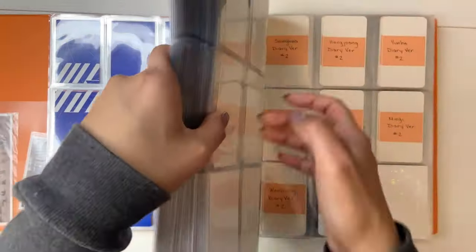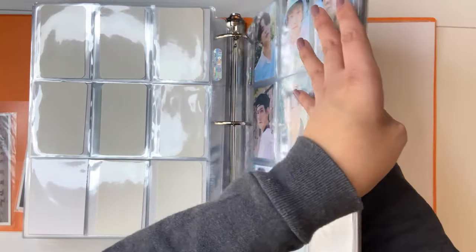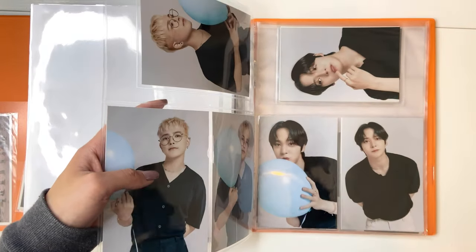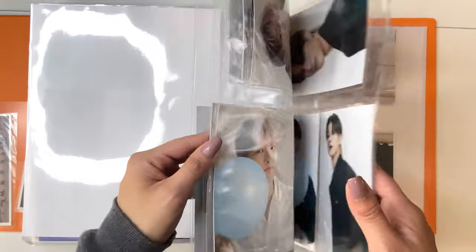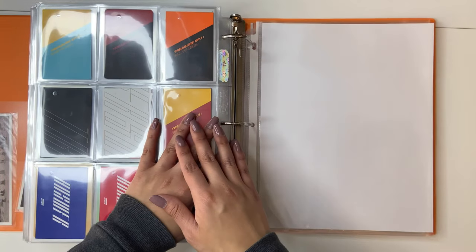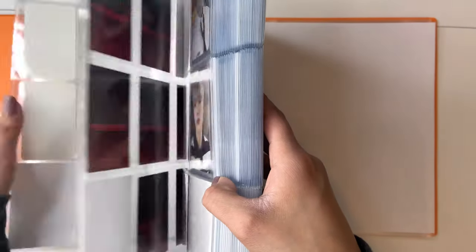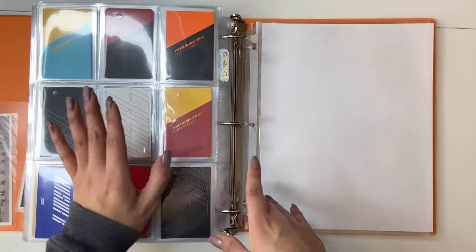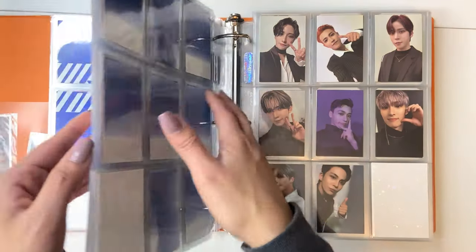For this binder, I'm just going to take out everything — and soon I'm going to need three binders. What I'm going to keep in the orange binder is their larger inclusion stuff. I'm going to film a storing-my-photo-cards video but I haven't quite yet. I'll take all the photo cards out and put them in the three-inch binder. Probably in a few months I'll separate their album PCs and their POBs and merch photo cards, but for now I'll stick it all in that three-inch binder. Their next comeback I'll probably have to separate into two different binders.